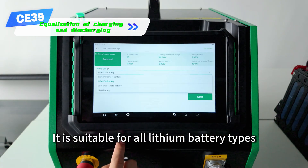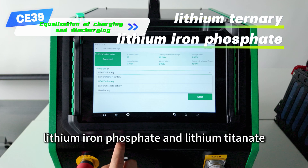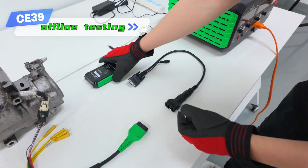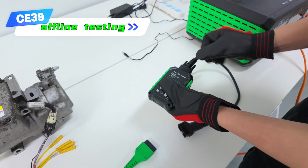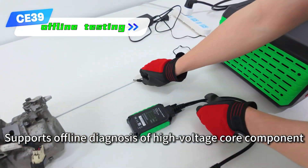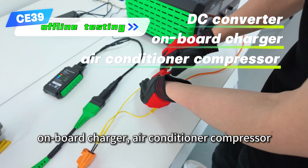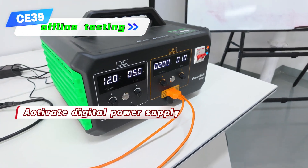It is suitable for all lithium battery types such as lithium ternary, lithium iron phosphate, and lithium titanate. Also supports offline diagnosis of high-voltage core components such as DC converters, on-board chargers, air conditioner compressors, PTC, and motor controllers.